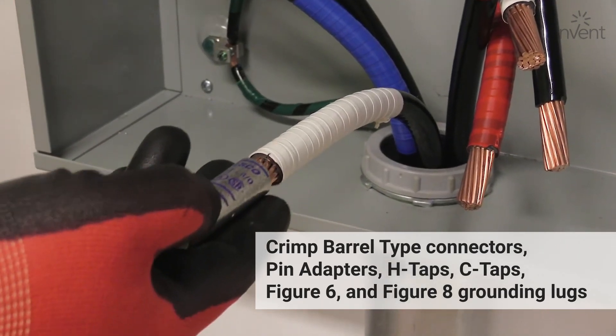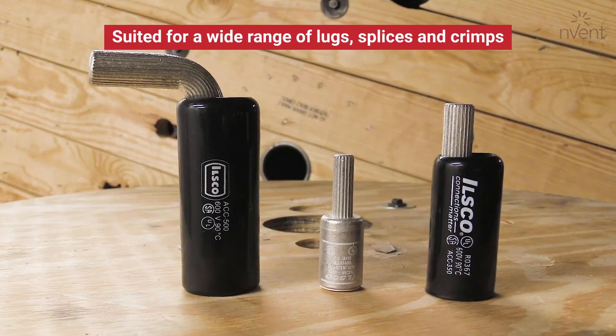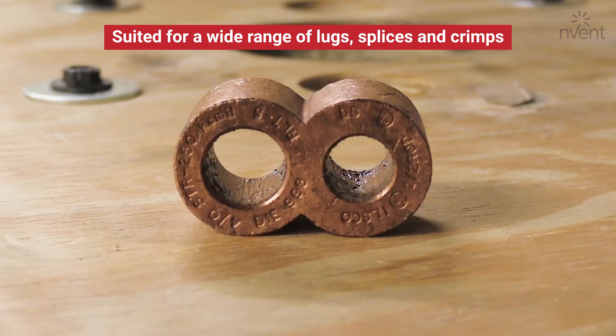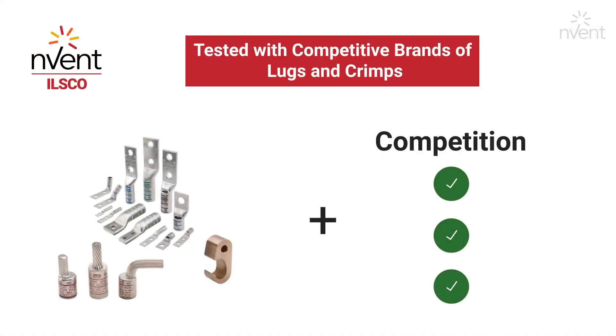Our tools have been tested and certified for use with SureCrimp barrel-type connectors, as well as with ILSCO's non-barrel type, including pin adapters, H-taps, C-taps, Figure 6, and Figure 8 grounding lugs. We didn't just test our tools to be UL-listed with ILSCO connectors — we took it a step further and tested our tools with other manufacturers' connectors.